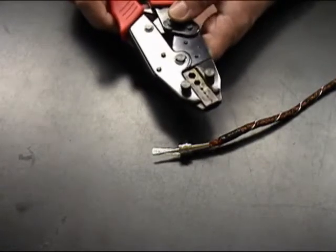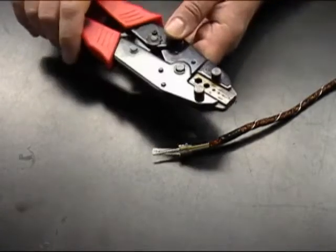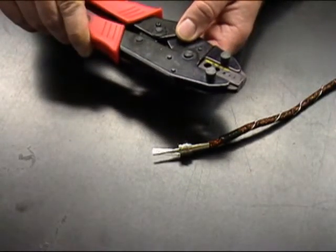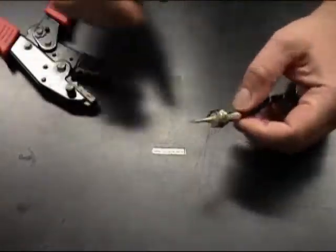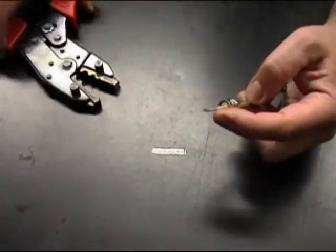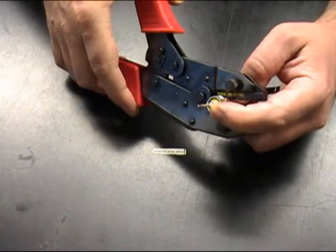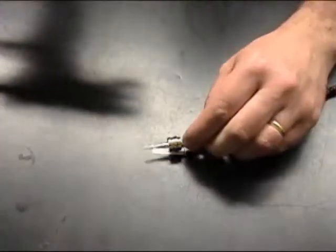Next we're going to crimp the outer crimp furrow using a .255 hexagonal crimp with a cycling crimp tool. A cycling crimp tool means that you have to go through your complete cycle before you've completed your crimp. Make sure that your crimp furrow stays snug to the back shoulder of your plug body through the crimping process. Now take your crimp tool, making sure it is resting against the back shoulder of your plug, and cycle the crimp tool.